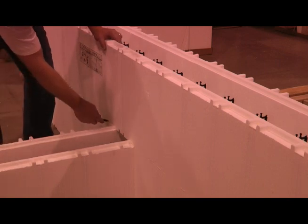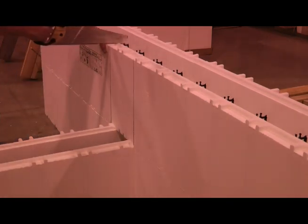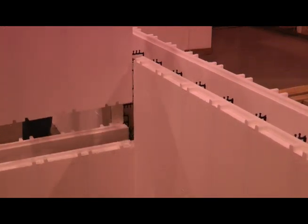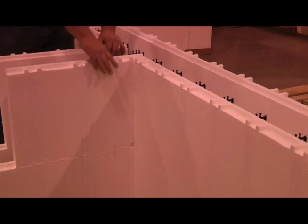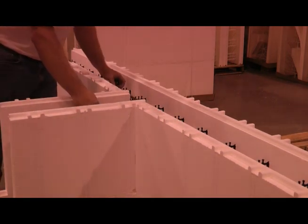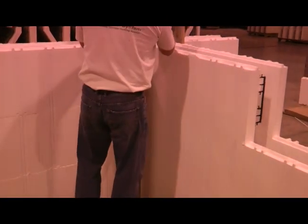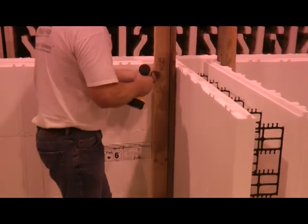Repeat the previous steps for all sequential rows of ICF block. After three rows, take your pre-built Strongback L's and place these vertically on the inside 90 degree angles of the tee, fastening them to the advantage ties every row.